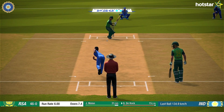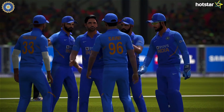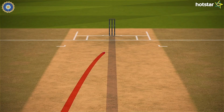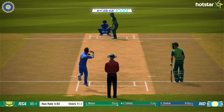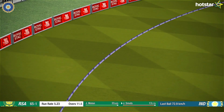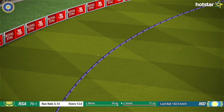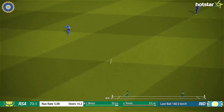Bhuvie was able to get the first breakthrough for India. That is the wicket. Catch it — it's in the air! Nicely played, seen the ball well out there, some solid shots.